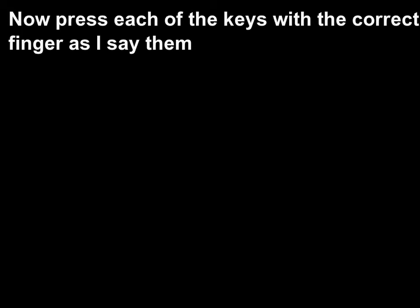Now press each of the keys with the correct finger as I say them. A, S, D, F, G, G, F, D, S, A, A, D, F, S, G, G, S, A, F, D, A, A, D, D, F, F, S, S, G, G, G, G, S, D, D, A, A, F, F, S.